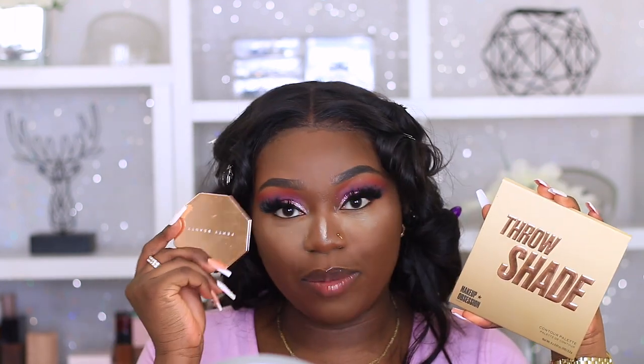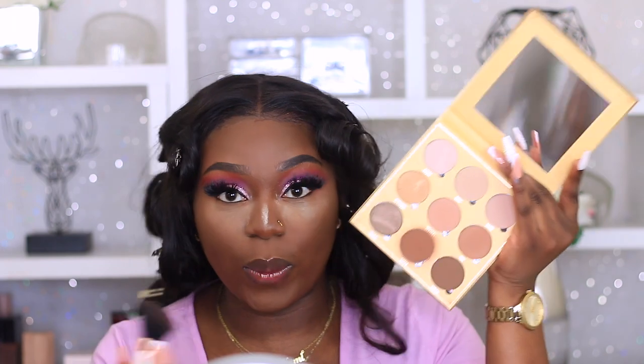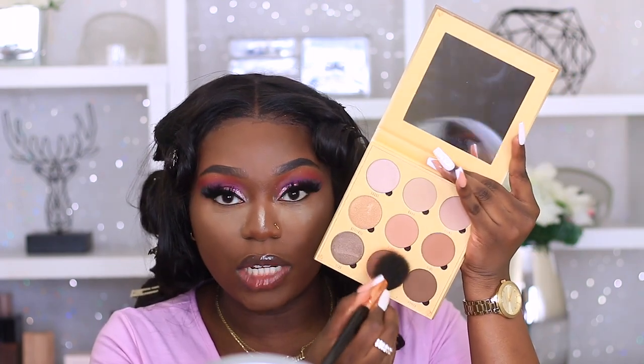To bronze and contour today I'm going to use three shades from Makeup Session, and I'm going to use Fenty Beauty Killawatt as well - haven't used it in a long time on the channel so we're bringing her back. Grabbing the shade Queen, which is this shade right here.